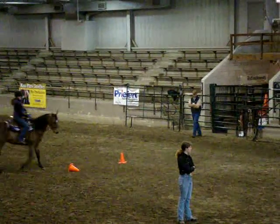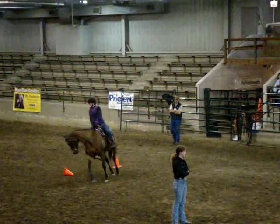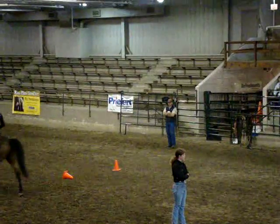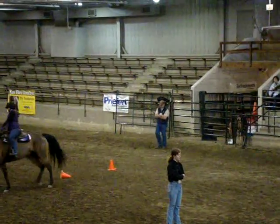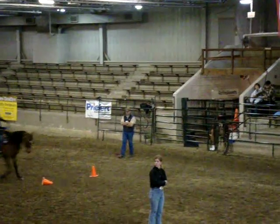I took off that fat smooth snaffle and I put on a twist of water. But if he's not respecting my hands, how can I give him a listen?